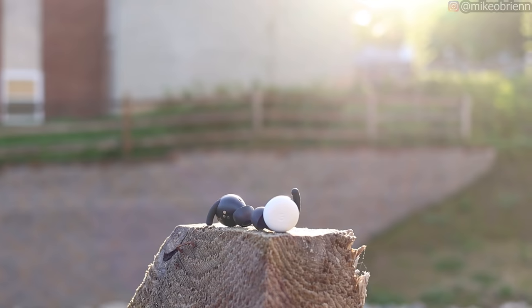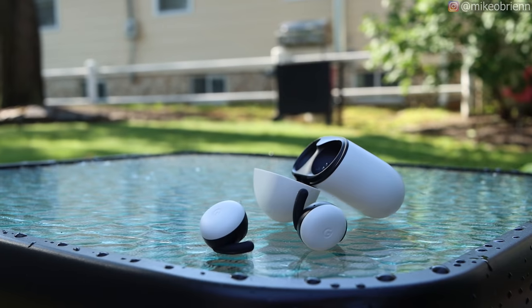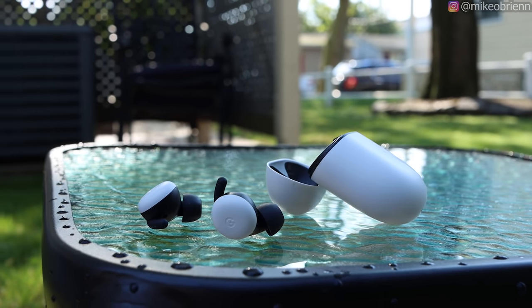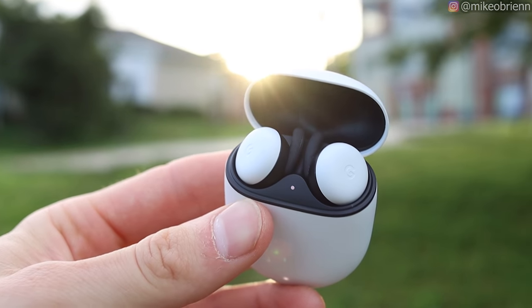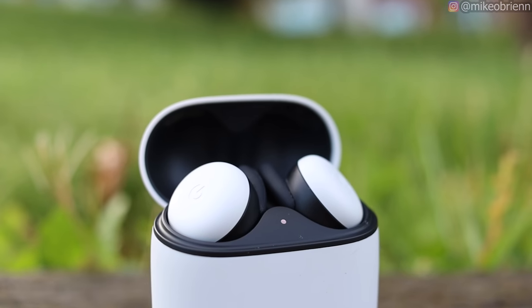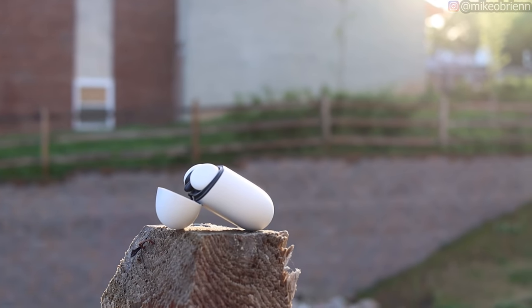Now let's get into the audio quality. So far I really liked pretty much everything about these earbuds — the design, the physical aspects, the internal components, the battery life, the single point connection. But the audio quality did not impress me as much as I would like for this price point. I'll try to explain this in a logical, neutral way. This has a 12-millimeter driver, which on paper would lead you to expect pretty powerful bass. It also has AAC as the codec — I wish it had aptX, but honestly for most people AAC is probably good enough.